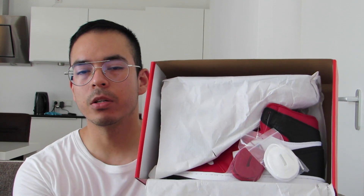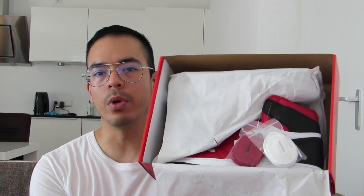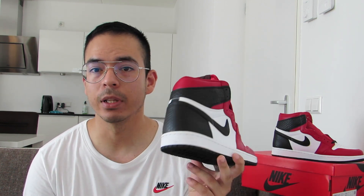So here we go, opening the box — the Air Jordan 1 Satin Snake Women. Let's take it out. Yes, ladies and gents, the Satin Snake Air Jordan 1. This is my first Chicago colorway in my collection and also the first Chicago Air Jordan 1 that I have in hand.